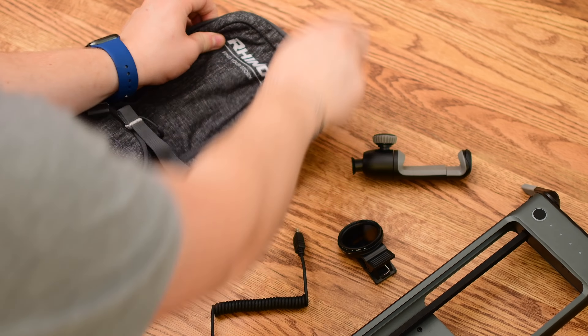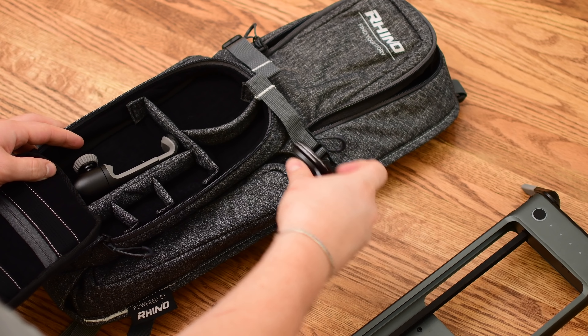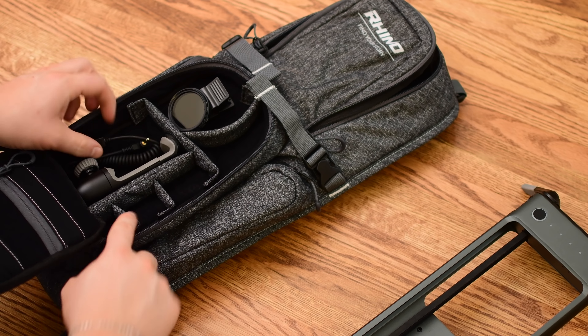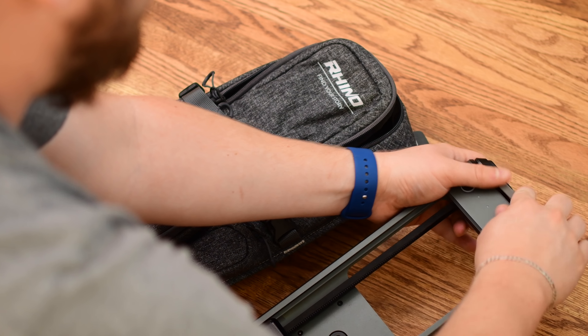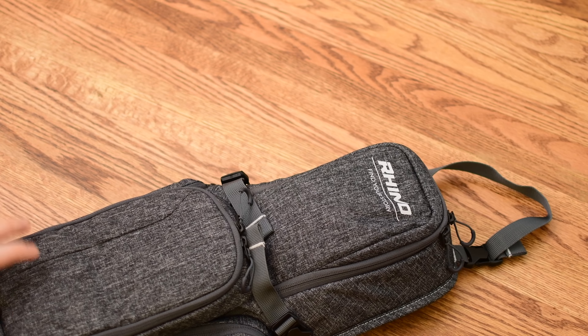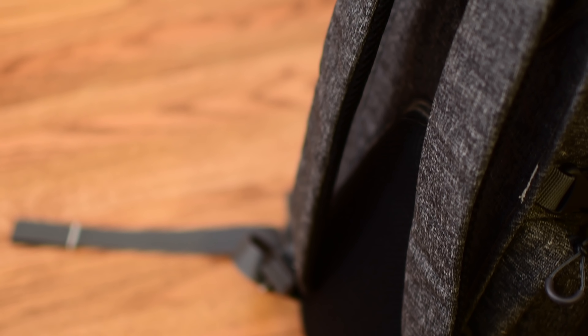One of the best things about Rove is how easy it is to travel with. Rhino even makes a bag to go along with it — throw your accessories in the front and the Rove in the back, and you're good to go. In our studio, we've got much bigger sliders and equipment, but when we're out shooting, we need something smaller that's easier to take with us, and this thing 100% fits the bill. The battery life lasts about 24 hours depending on what you're shooting, so you can really get a lot out of this.